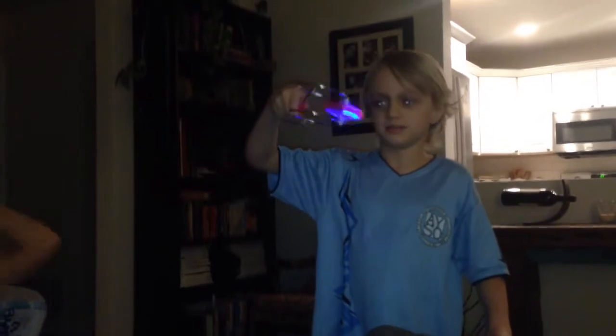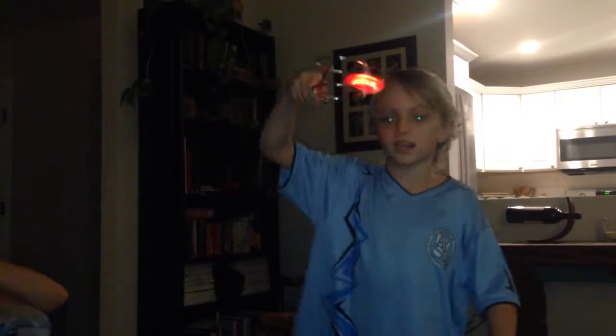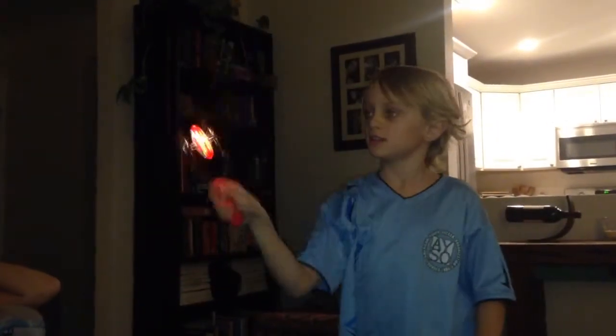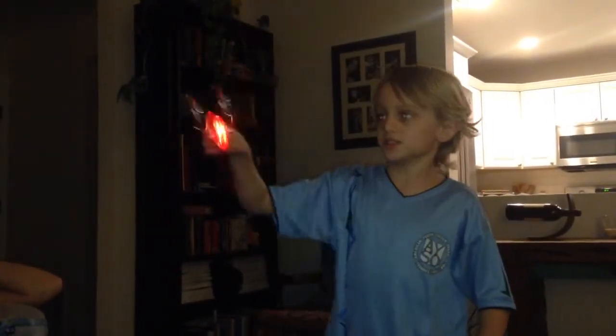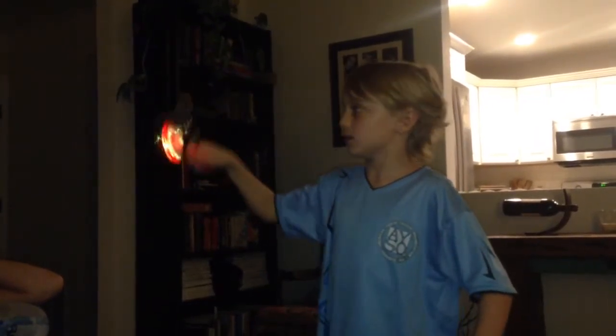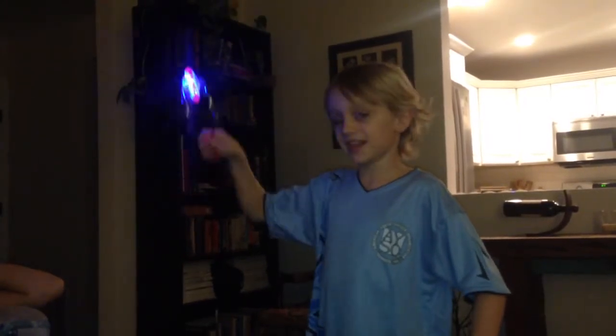There are different ways to use this thing. This is one of the tricks I named — I call it the sideways spinning wheel. And this one I call it the person, and then this is flying, and this is flying wheel.